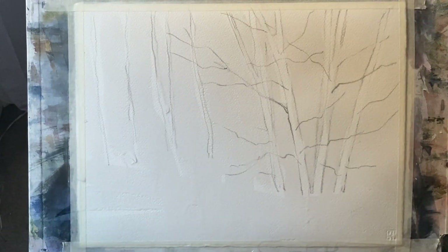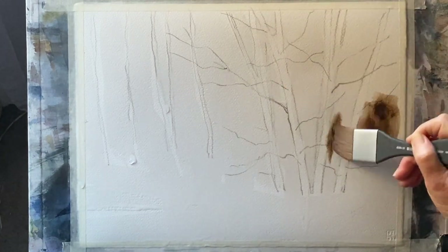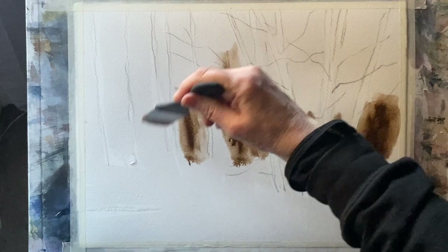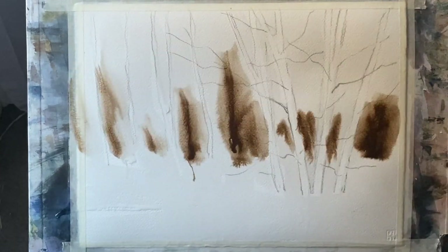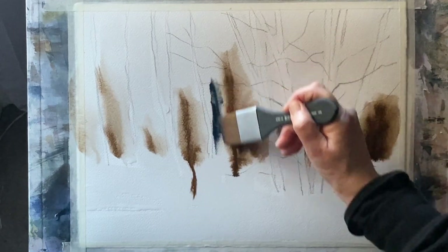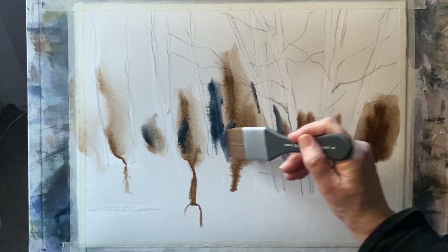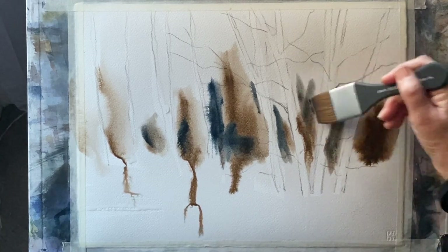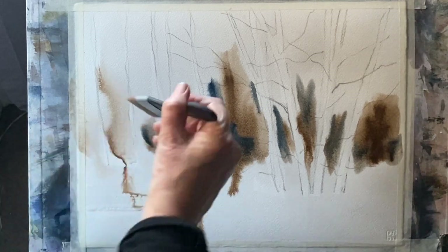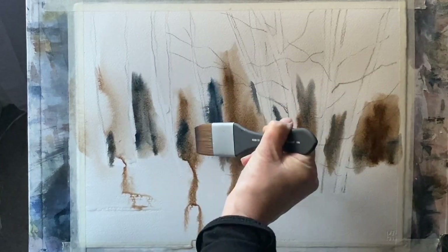I'm going to be using sepia, indigo, and some burnt sienna. Working in the wet areas around the trees, the tree trunks should just appear more or less by themselves as I negatively paint my background, getting it nice and dark and rich to start with to keep this quite fresh-looking background. I don't really want to do much more to the background other than this, so I'm going straight in very dark.